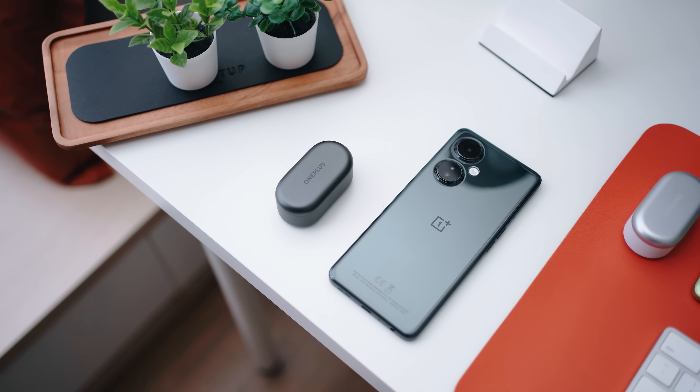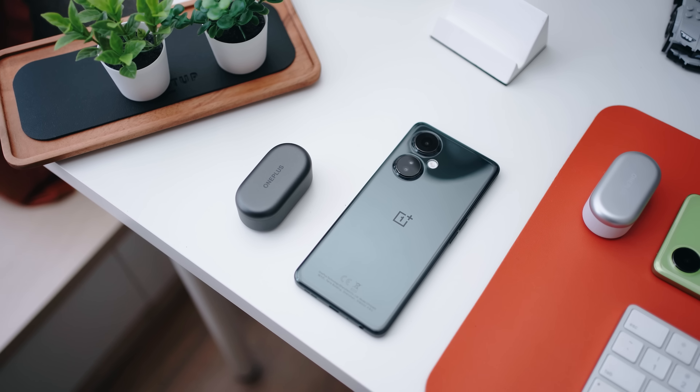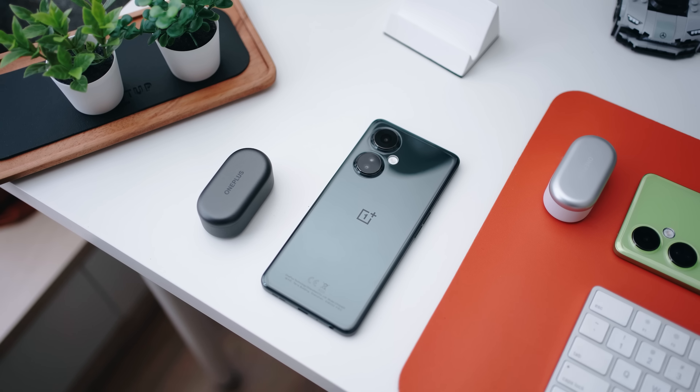That pretty much sums up today's video. If you want to find out more about the OnePlus Nord CE3 Lite 5G or the OnePlus Nord Buds 2, I'll put the links down below. The phone is going for RM1099, but check the links as there will always be new promotions being updated. Thank you for watching all the way to the end — I look forward to seeing you in the next one. Stay safe everybody, bye!